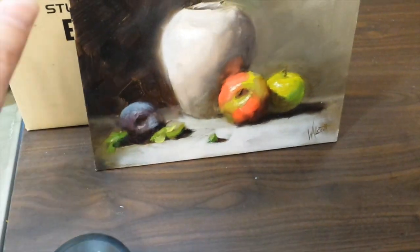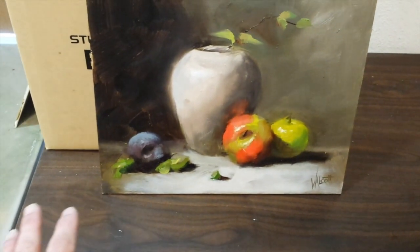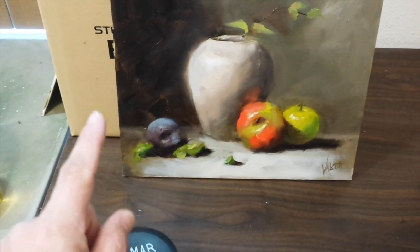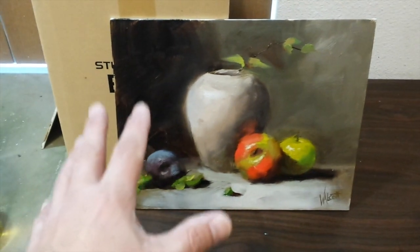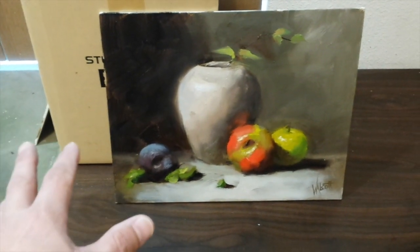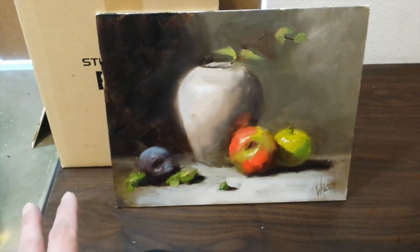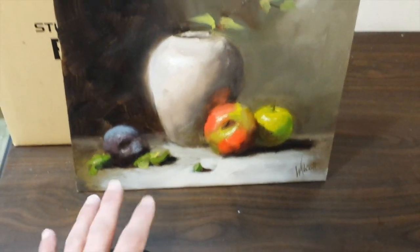Now I'm going to show you the traditional way to varnish. The first rule is you want to make sure you varnish on a day with low humidity — it's not raining, it's nice and sunny and dry and warm — because if the air is really humid it can cause your varnish to turn cloudy. So just make sure it's not raining.